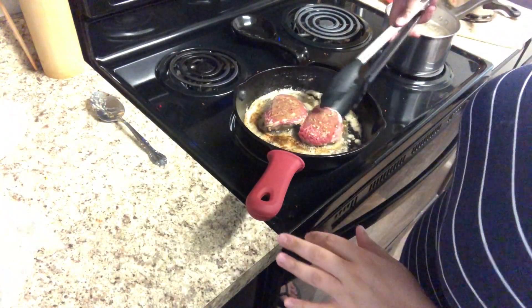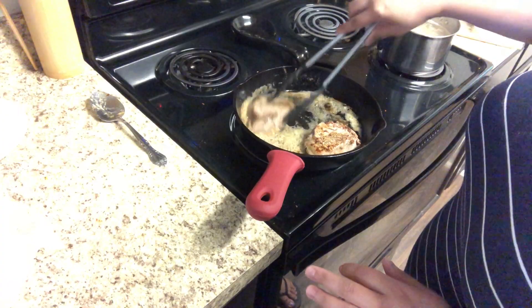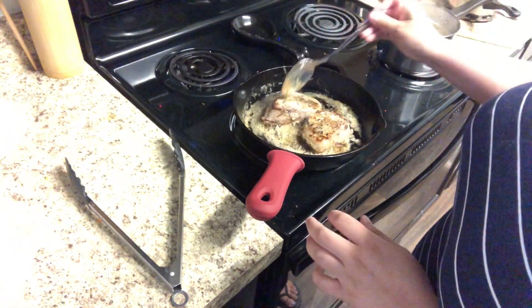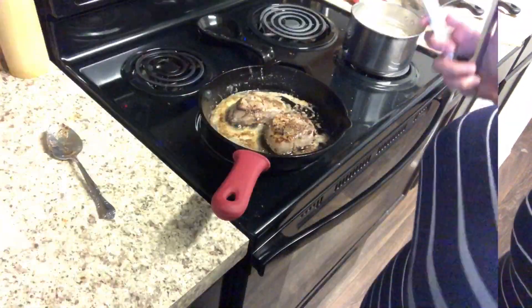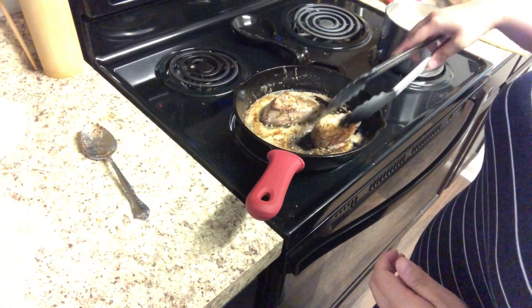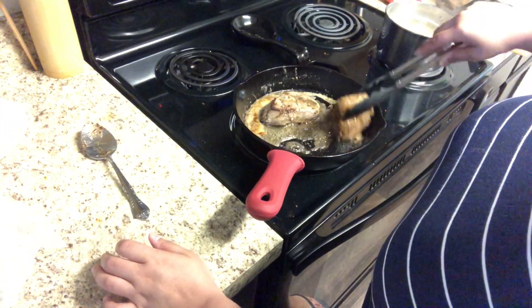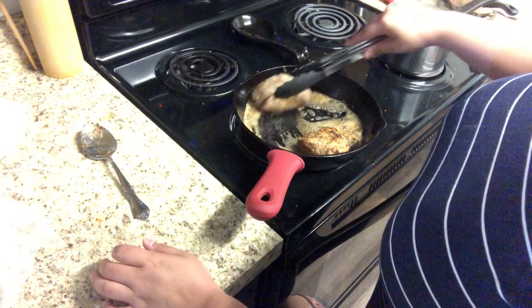It's been about two minutes and I'm going to go ahead and flip these over, then let those cook for about another two minutes. Occasionally I will take a spoon and take some of the butter and spoon that on top of the steak as they're cooking, just to help get that buttery flavor in there. I personally really love cooking in my cast iron because it gives the steaks that sear that you just don't get cooking in a lot of other pans quite as well.